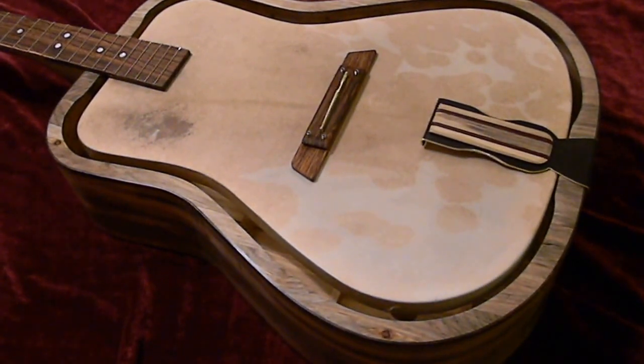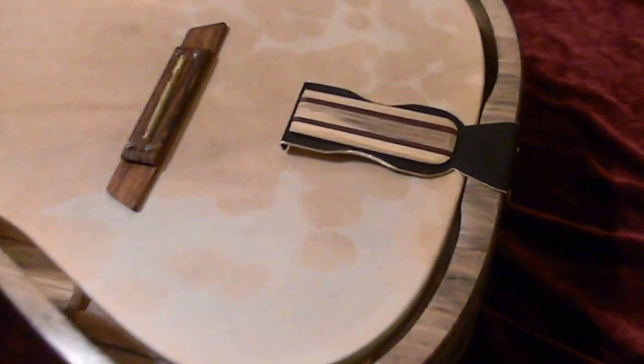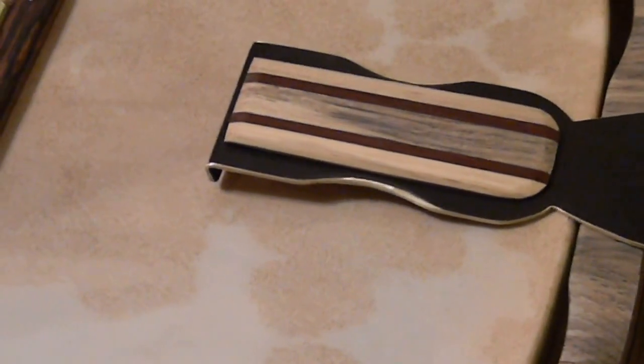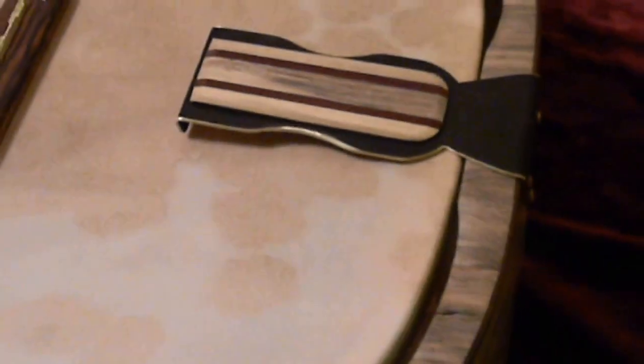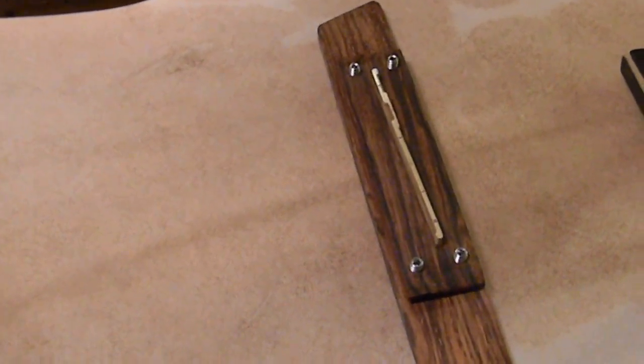I actually kind of like the wood accent on the top of the brass tailpiece, and there's a little bit of brass showing around the edges that highlights it some more. I also got the saddle done and, as you can see, it's got the notches in it for the strings.